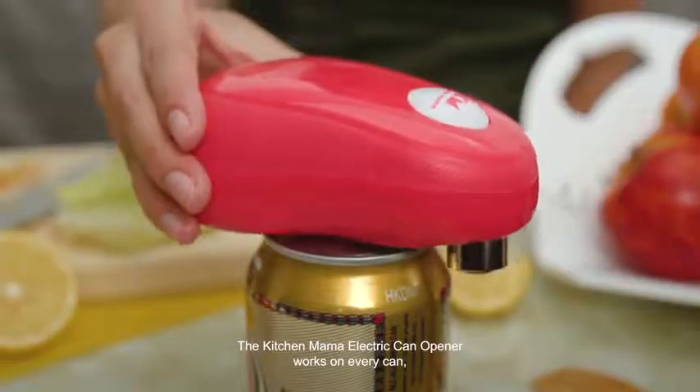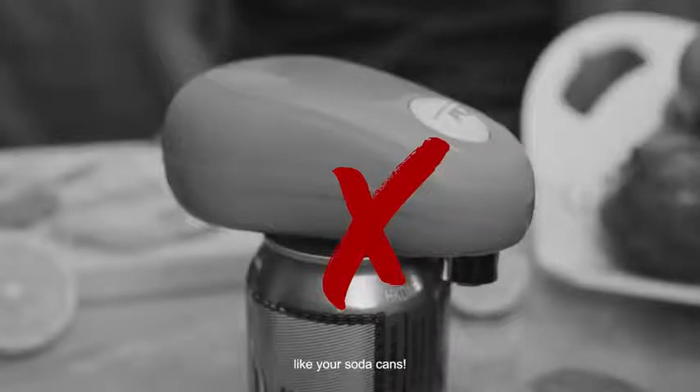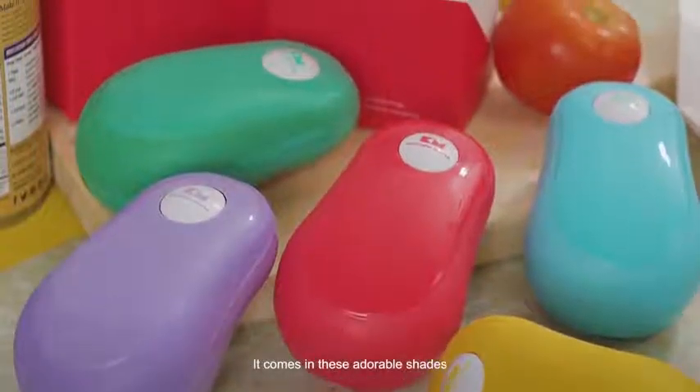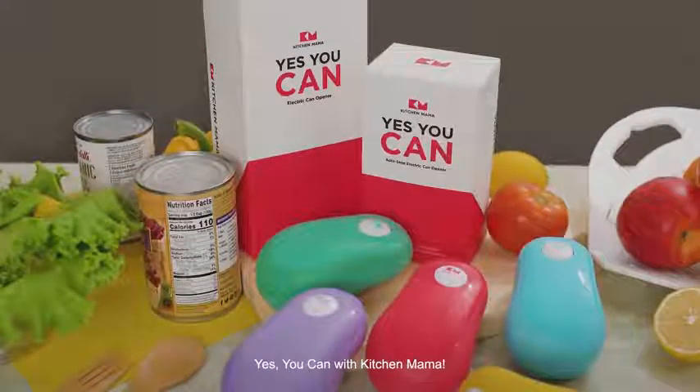The Kitchen Mama electric can opener works on every can, except cans with slanted lips, like your soda cans. It comes in these adorable shades to add a much-needed pop of color to your kitchen. Yes, you can with Kitchen Mama.